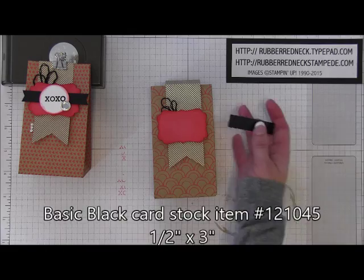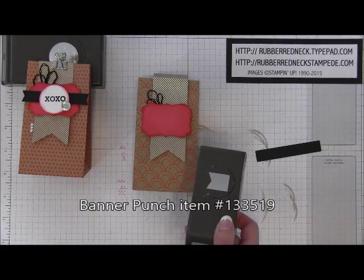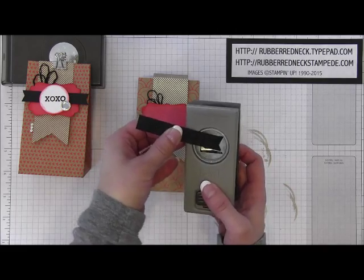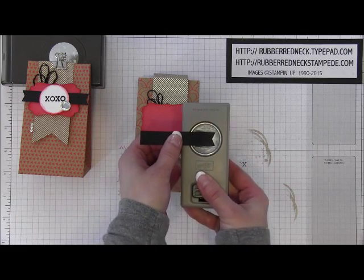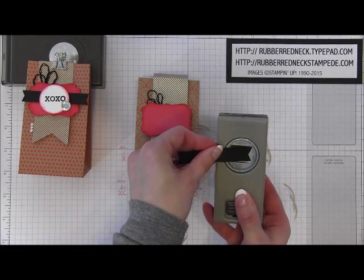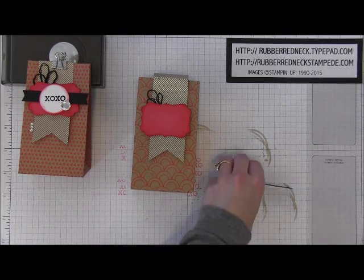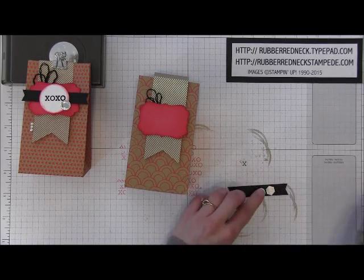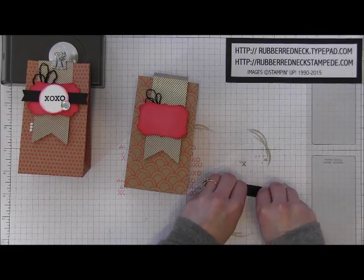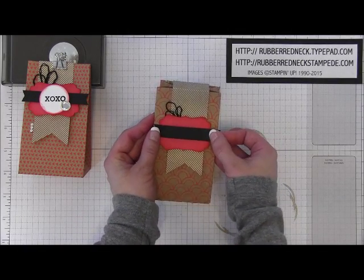Cut one piece of basic black card stock at a half an inch by three inches. Take your little banner punch, turn it over, and punch out each end — just place the card stock through the top and punch. You have notched out one end, then turn around and do the same thing on the other side. Now you have created a fun little cute banner! Then take a stamping dimensional, place one on each side — this is going to hang off, so make sure you don't put it all the way on the end — and attach this going across that little Watermelon Wonder decorative punched piece.